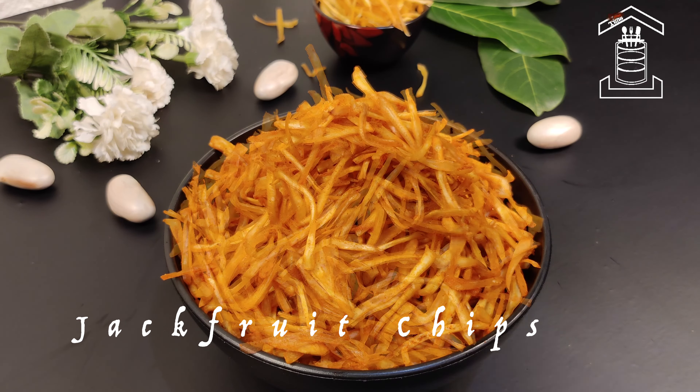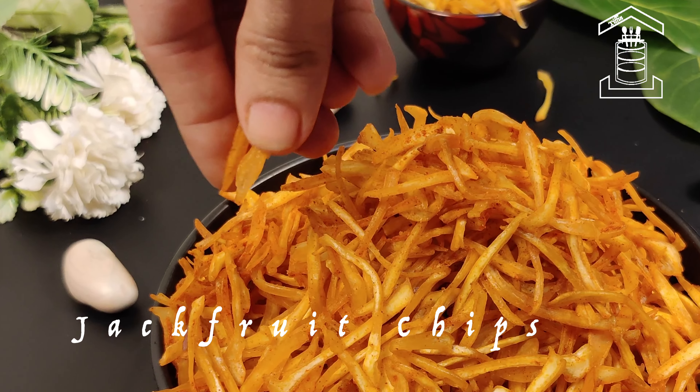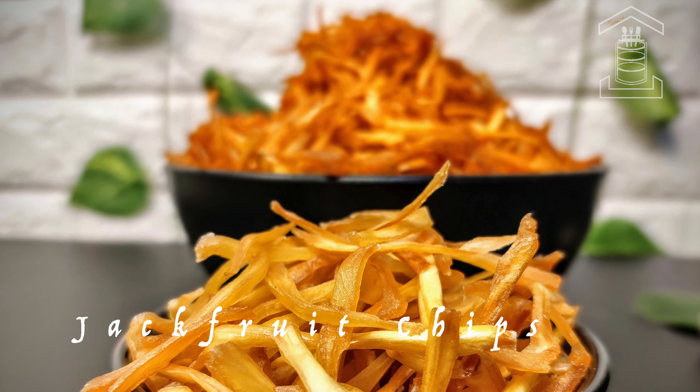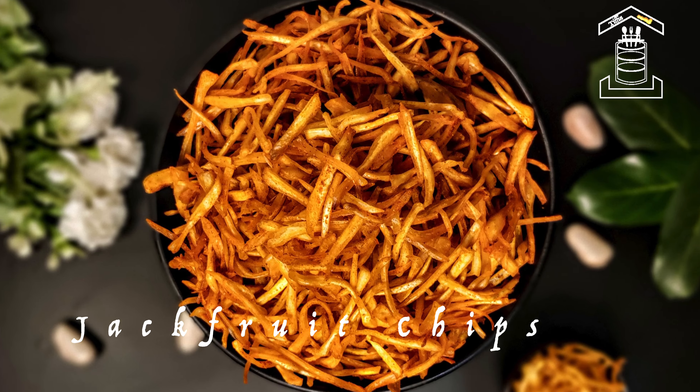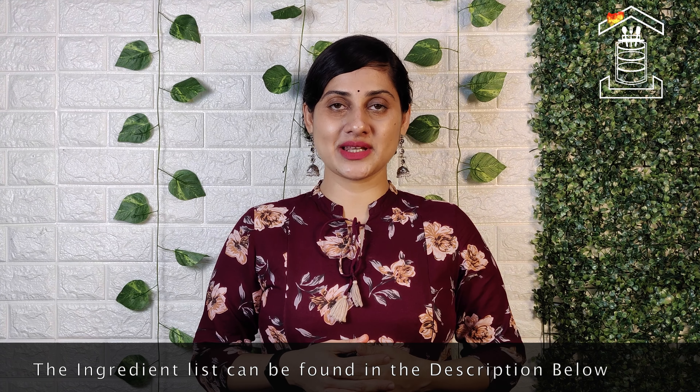In this video, let us see how to make crispy and spicy jackfruit chips. I will also show how to make plain salted chips. Hello friends, welcome to Tiffin Room. If you like today's recipe, please like, share, and subscribe.